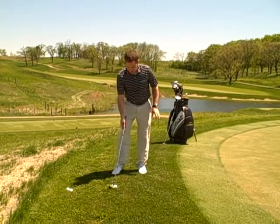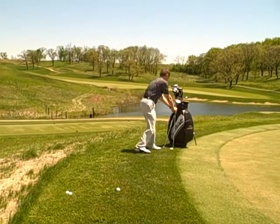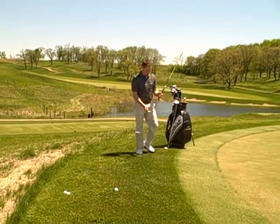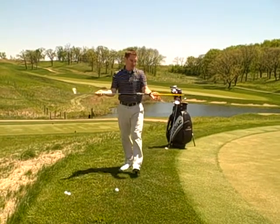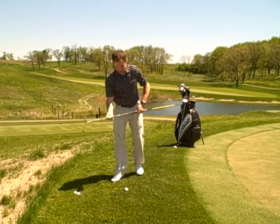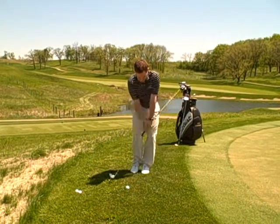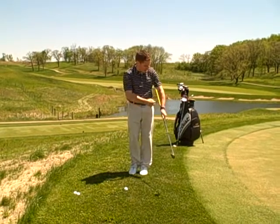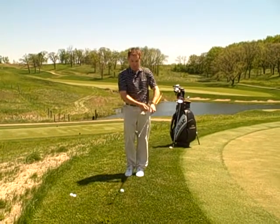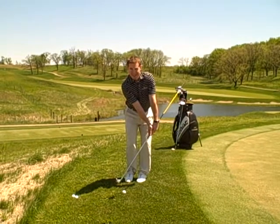I have a drill here to help you at home do that. I've taken an old sand wedge and put a graphite shaft in the grip end of the club. What that's going to do when I chip and pitch is it's not going to let me cast. You can see if I try to cast, this club hits my ribs.